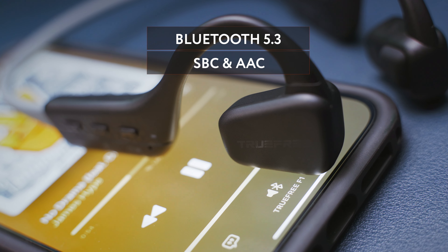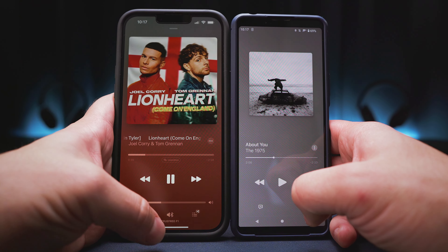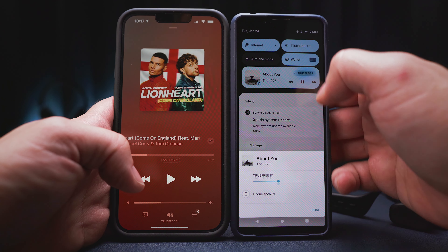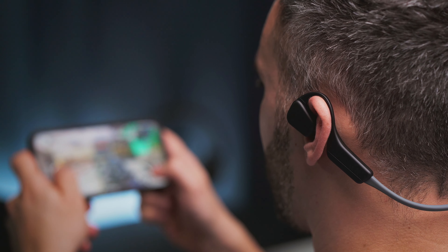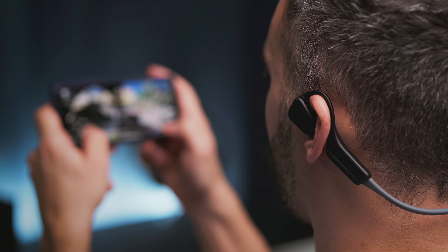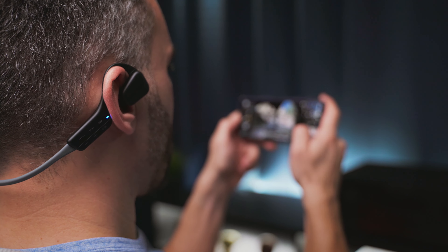In terms of connection, there is a Bluetooth 5.3 chip on board with support for the SBC and the AAC audio codecs. We get no high-res codec, but what we get is multi-point support, so you can connect the F1 to two devices at the same time. Switching can be automatic, and it all works seamlessly across all platforms. Pairing in general is quick and easy, both with Android and iOS devices, and I had no connection issues whatsoever and experienced no problems with lip sync when watching videos. Even though I've seen worse performances when it comes to gaming, I noticed a slightly lower latency on iOS compared to Android. My Xperia 5 Mark II is an older model than my iPhone 13 Pro Max, so your mileage might vary depending on what phone you use, but in general the F1 headphones can easily handle some casual gaming.